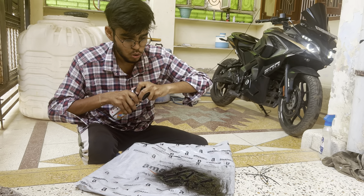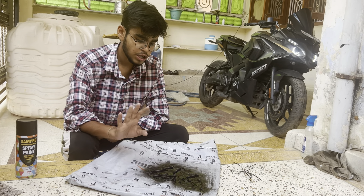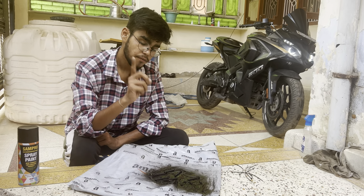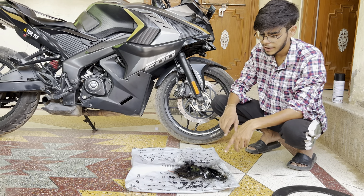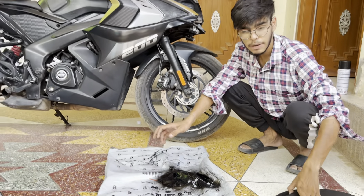Now we will remove this piece. Then we will remove the pieces — this piece. We will remove them. Once the pieces are removed, then we will remove them from there as well.